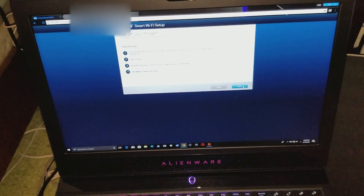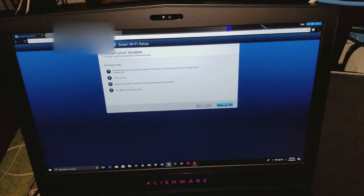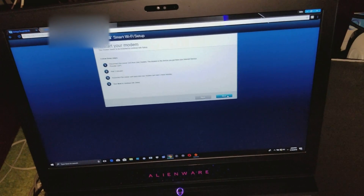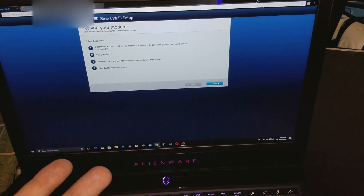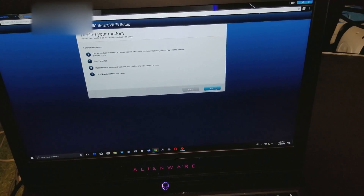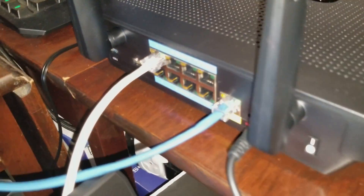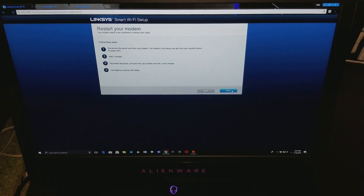Once you have your router connected to the Xfinity, AT&T, or Time Warner modem — it doesn't matter which modem you have — once you've done that, you want to make sure your laptop has some sort of internet feed. Obviously you cannot connect to Wi-Fi because you just disconnected your router and there's no router to bridge. So in my case, I used one of the Ethernet ports and connected it directly to my laptop so I can have internet access.